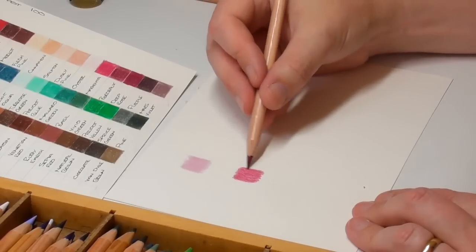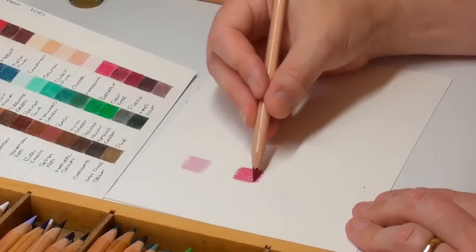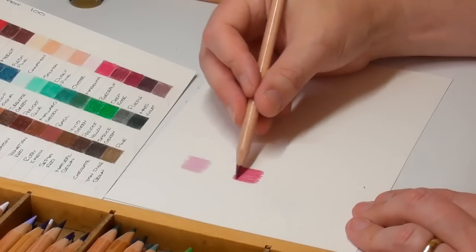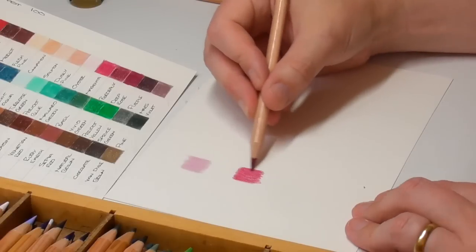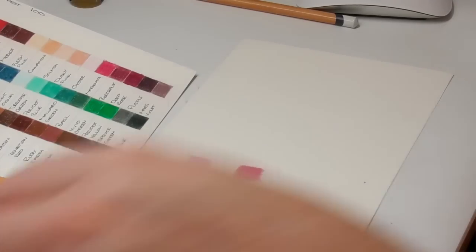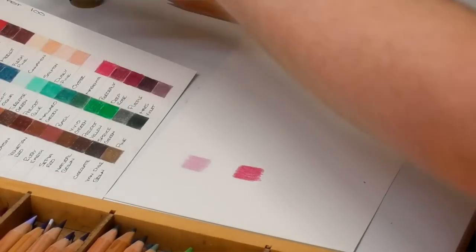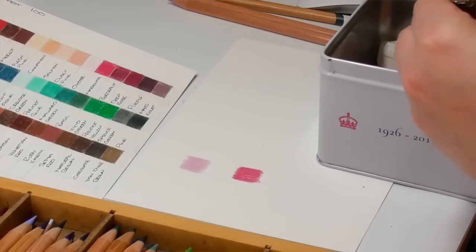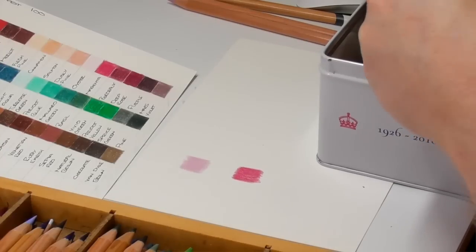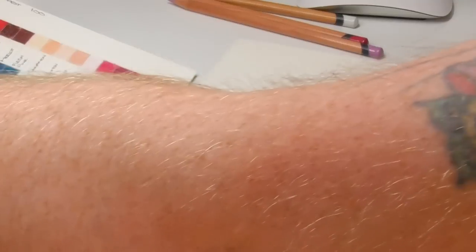For anybody new: the reason colour pencil artists always say use a light hand and don't use too much pressure when laying down layers is because paper has tooth on it. When you press it all down and the tooth is pushed back, it's really difficult for the paper to keep accepting layers — and that's what you want to be able to do. So keeping a light hand doesn't destroy the paper and allows you to keep putting layers on.